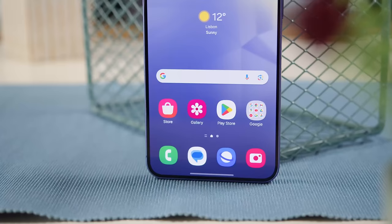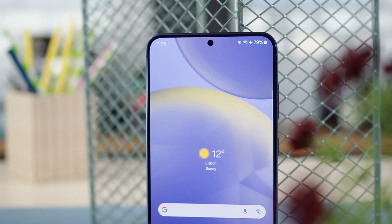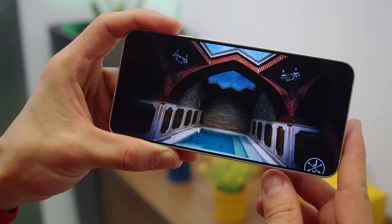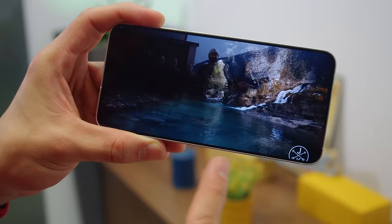The S24 Plus' AMOLED display has a QHD resolution and is also slightly bigger than last year, at 6.7 inches. It has Gorilla Glass Victus 2 protection and an adaptive 120Hz refresh rate. The higher resolution means that this panel is much sharper, at 513 ppi. Samsung has also trimmed down the bezels a bit for this year's generation. Colors are quite accurate, and there's support for HDR10 Plus video too.